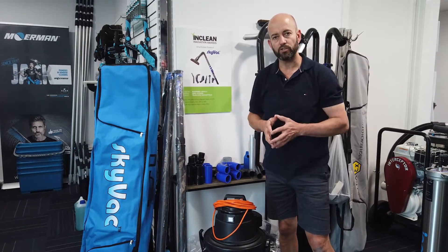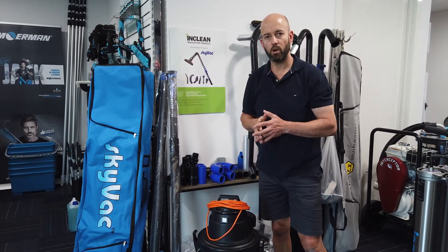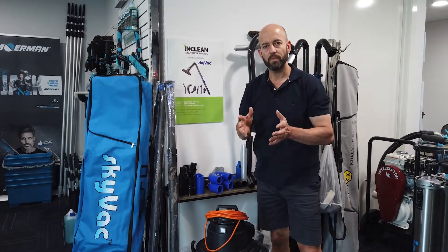Check out skyvacaustralia.com.au for all the information, and pricing soon to follow at ionicsystems.com.au. Thanks for watching.